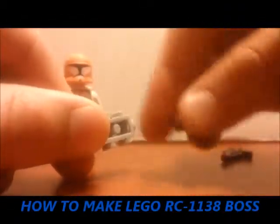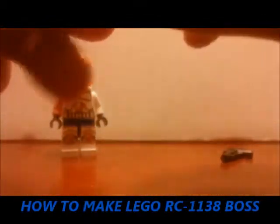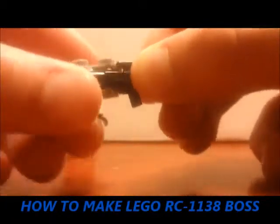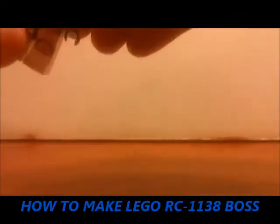And then you take one of these headlight bricks from a Droideka, put in a wrench or a robot claw. And then you take a regular blaster and clip it on the end. And then you're finished.